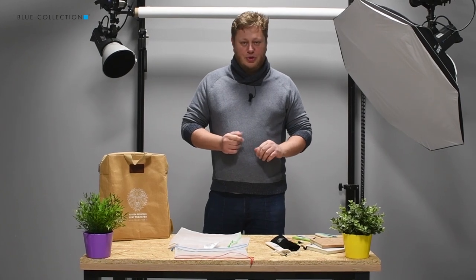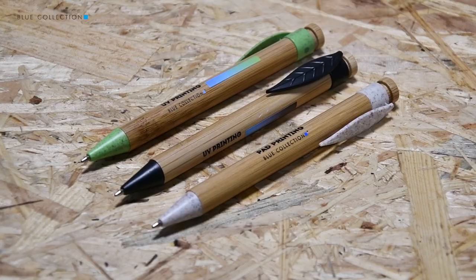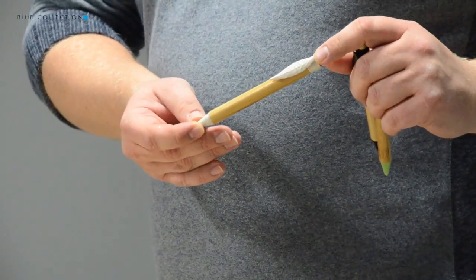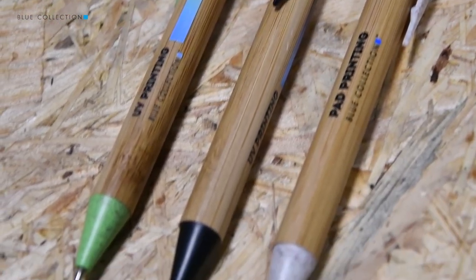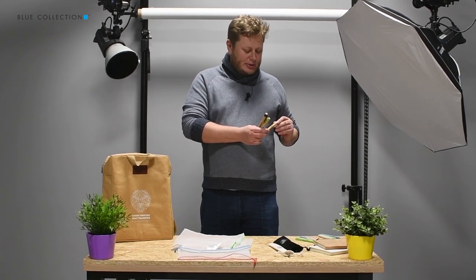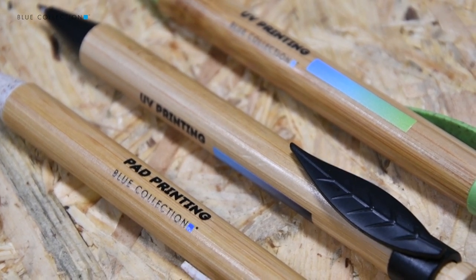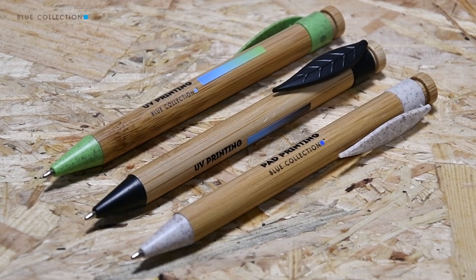Another product which uses the same ecologic plastic is the pen with bamboo body. The same plastic as for the previous two pens is present on the tip and on the clip of this pen. Marking can be made on this barrel and you can use pad printing and UV print. What is really nice about this product is the contrast of colors between the barrel — the body of the pen which is made of bamboo — and the plastic finishing elements.